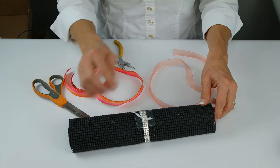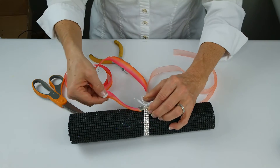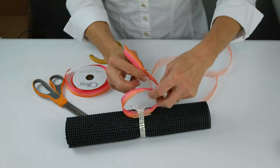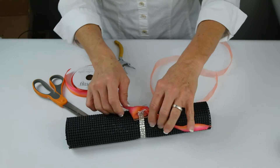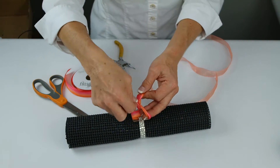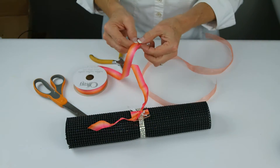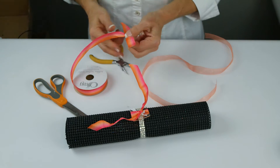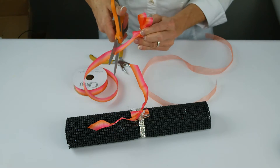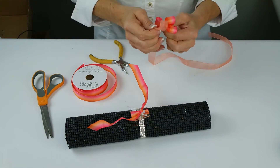As you can see we've already secured our designer disc on the princess base. We're going to get started by putting our ribbon underneath and continuing to secure the designer disc in place. We'll use a little bit more of this ribbon or a bow and then some of the sheer to soften it a bit.